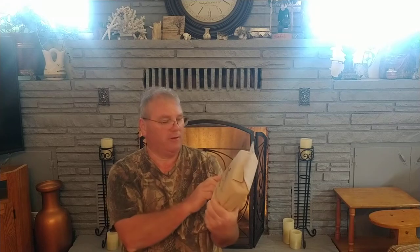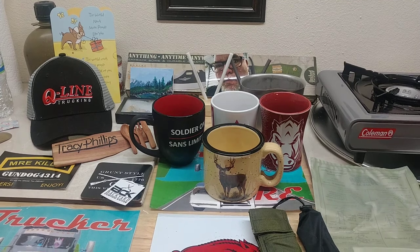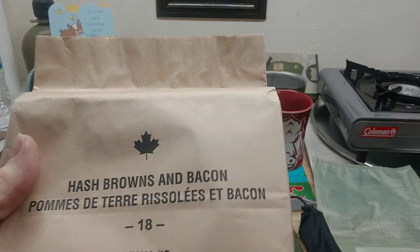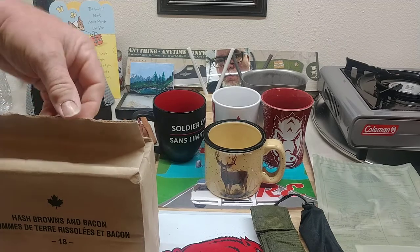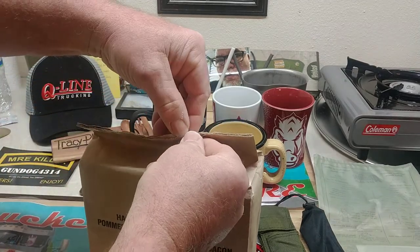Hey everybody, today we're going to do a 2018 MRE number three, hash browns and bacon. I got this from Mike and CT probably about seven or eight months ago, so we're going to try this out. We have this Canadian hash browns and bacon — my work area is getting a little crowded — so let's get this opened up and see what we have in here.